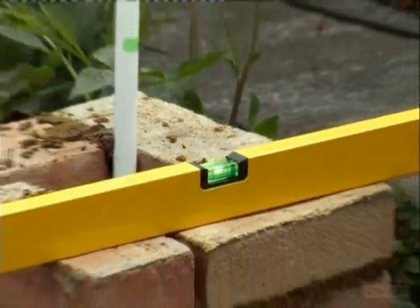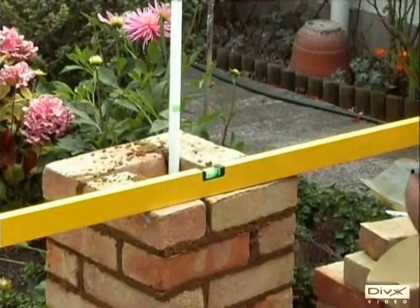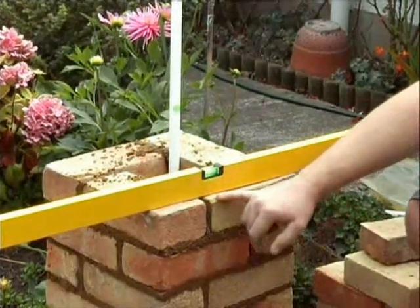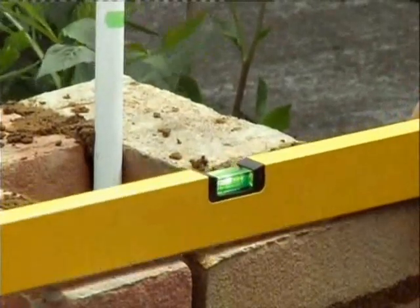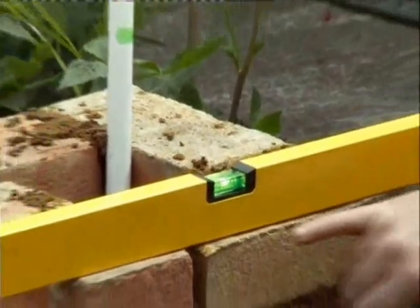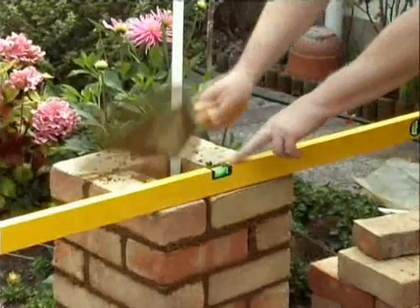All the bricks must touch the bottom of the level — that's how you know it's level. A very common problem with amateurs is that they make the brickwork level but don't watch the bottom. If the bricks don't all touch the bottom, you can lay things that appear level but actually have holes and ups and downs. All the bricks touching the bottom makes them nice and straight, and the bubble must be in the middle.